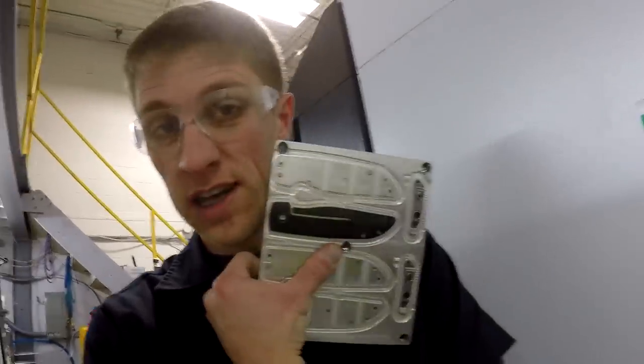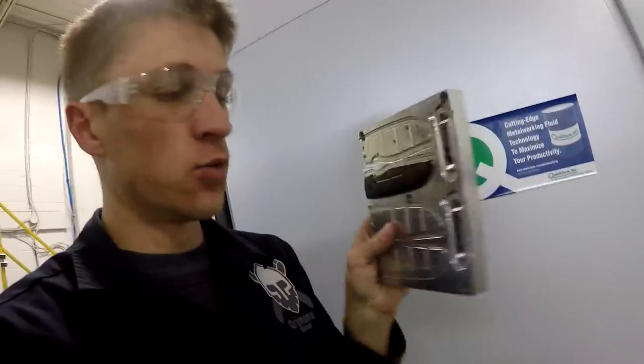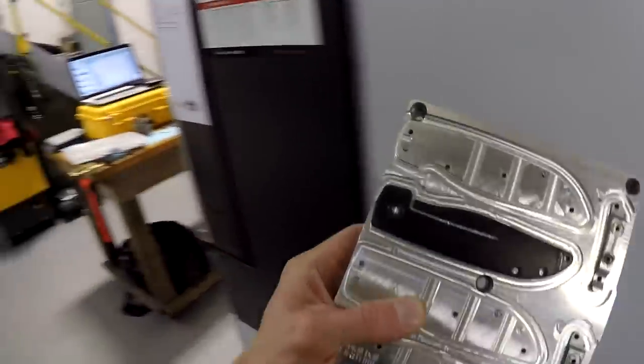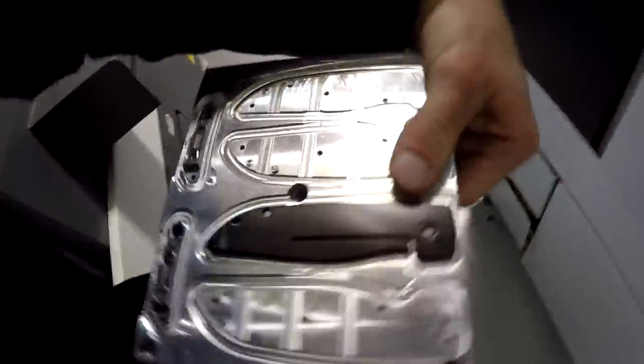Hey everybody, John Grimsma here. In this video, we're going to engrave initials on this DLC-coated RASC, which is phenomenal. Finally found a good DLC-coating company, and they're doing a stellar, stellar job — black coating. Love it. We're going to put a little 'MW' right under my thumb there, and I'm going to show you guys how I do it.